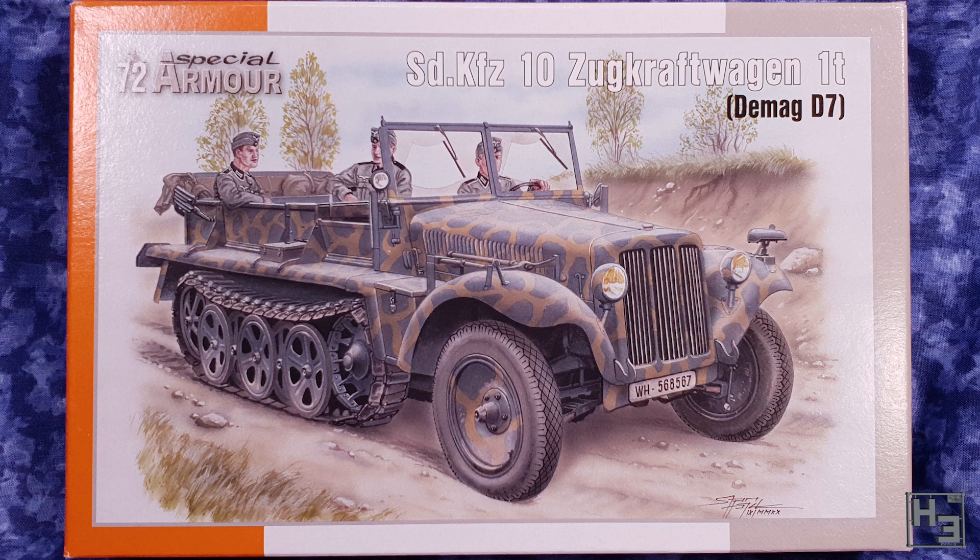I liked the picture on the box, specifically the camo pattern, and for impulse buying Herbert that was enough. I thought I took a picture of the back of the box, but it seems I mustn't have. I'm sure there was something there, but I've since thrown the box out so maybe it's not that important. Fortunately we can have a look at what's in the box — I didn't throw that away.